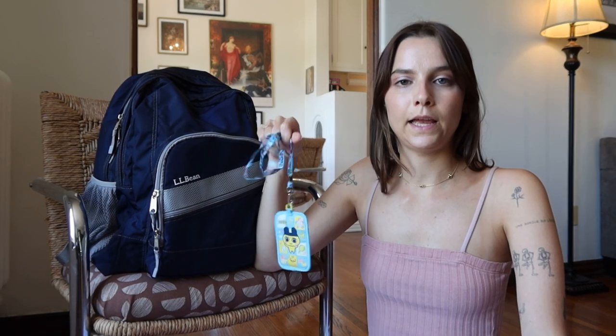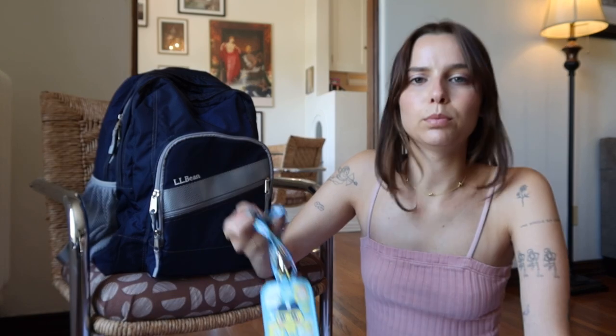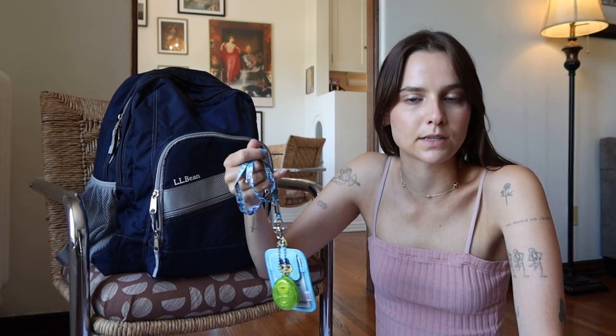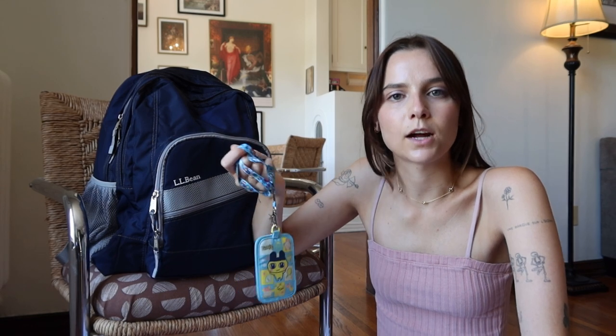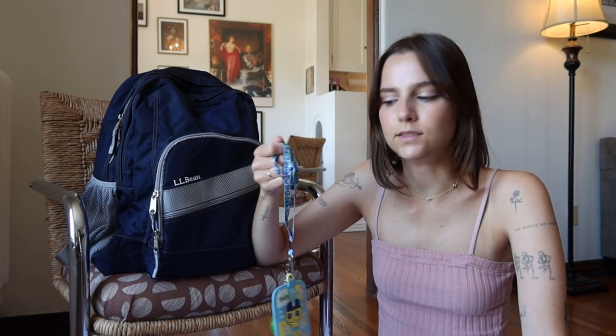Going back to school, a lanyard is a must. You can go one of two ways: get the most simple lanyard you can find on Amazon, or your school might even give you a free one. I, being the crazy consumer that I am, of course have to buy things to express my personality. I had a classmate wearing a Tamagotchi lanyard and I was like, where did you get that? It was vintage from the nineties. I looked everywhere on the internet and finally found one — it's vintage, shipped from Japan, took like three weeks, and I'm obsessed.